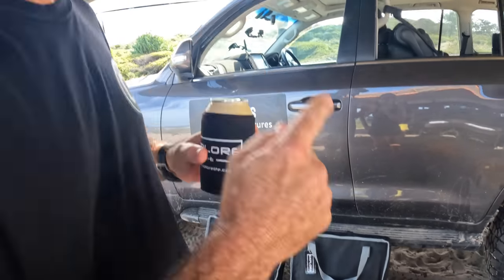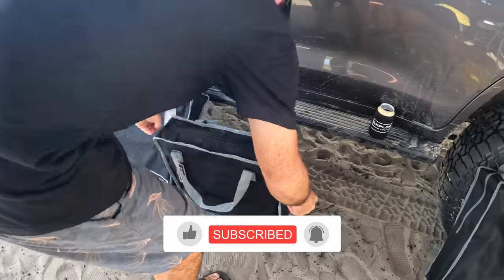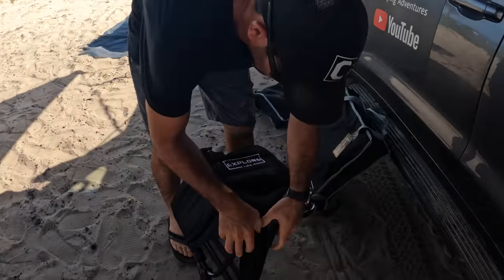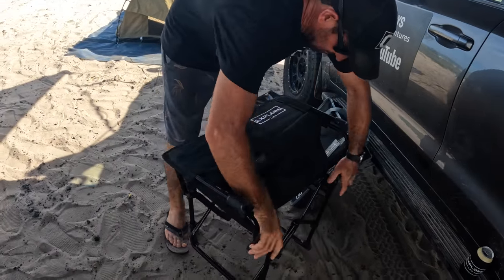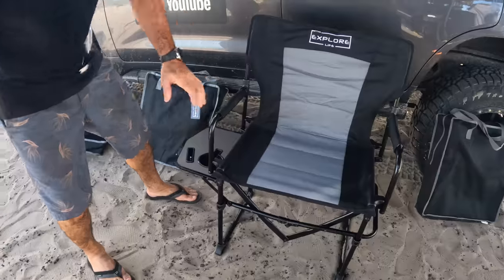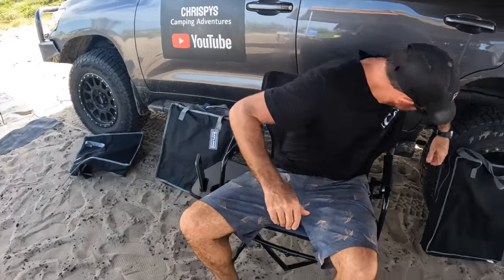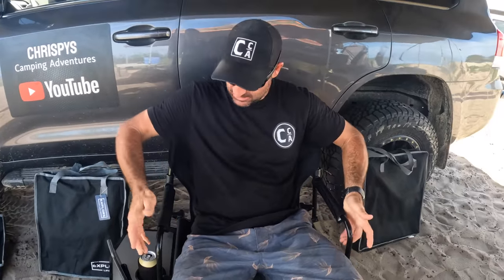Let's go over the Explore Life camping chair and see what they're like. There's no clips or buttons — you just press it. It's comfortable, and you even get a stubby holder. It's a little table too — I love it.